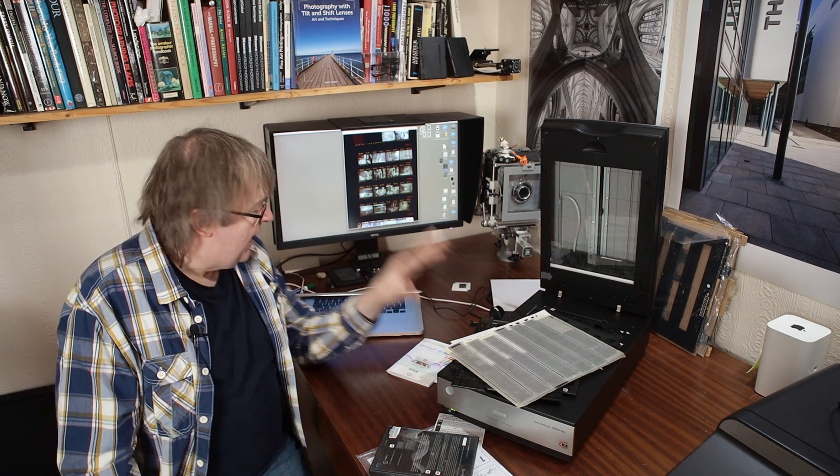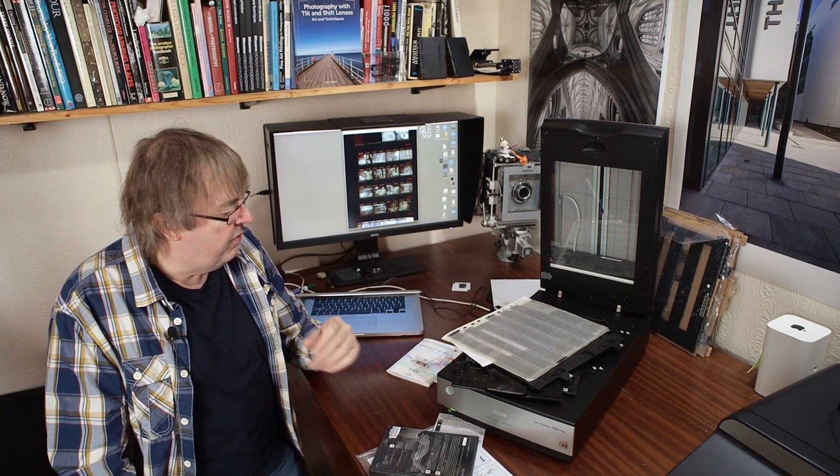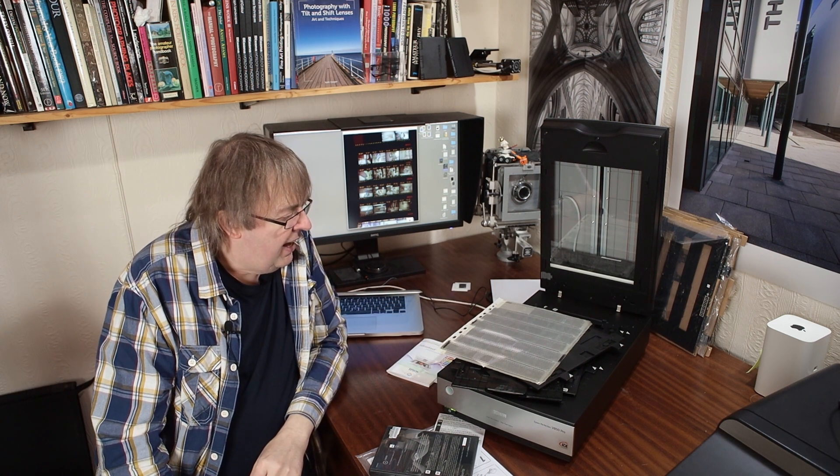Here comes the problem when you've got lots and lots of negatives — scanning them properly takes a while. Loading them into the holder, going through the scanning, deciding what they are, doing preview scans — something like the equivalent of contact sheets. And there is no better way of curating your images from the past and deciding which ones are worth scanning than having to spend that time going through them.